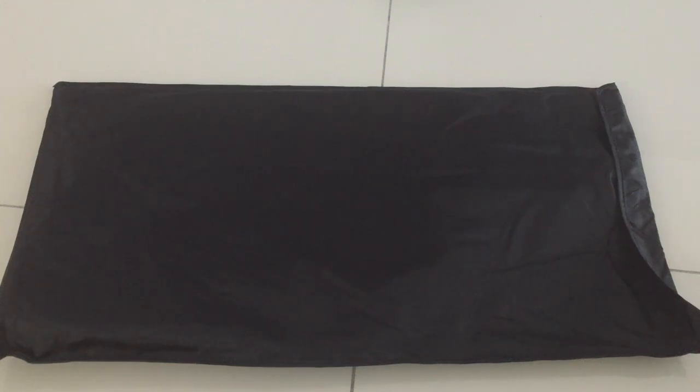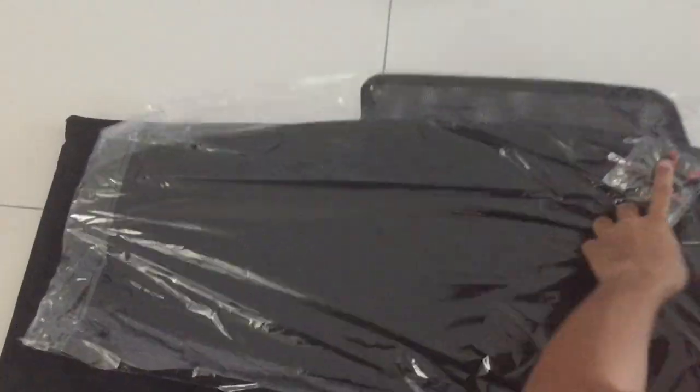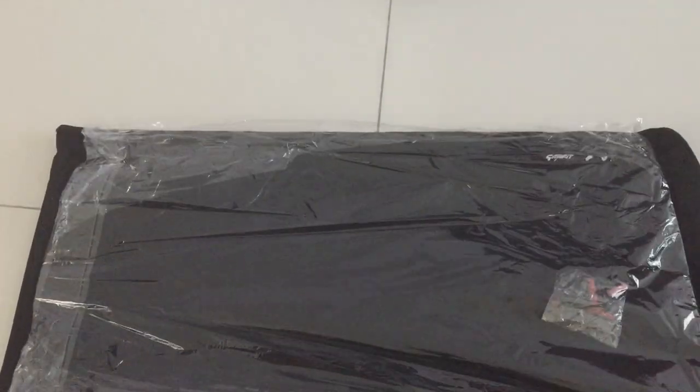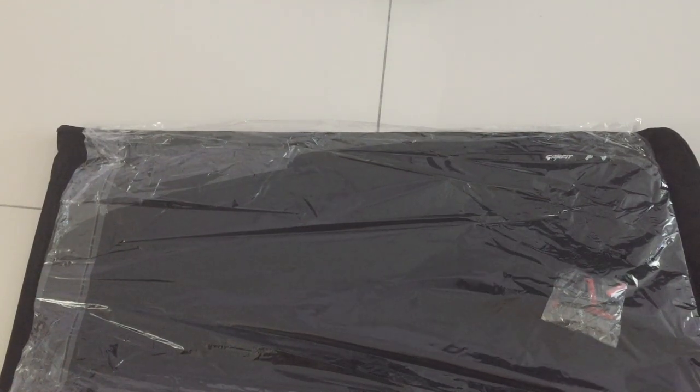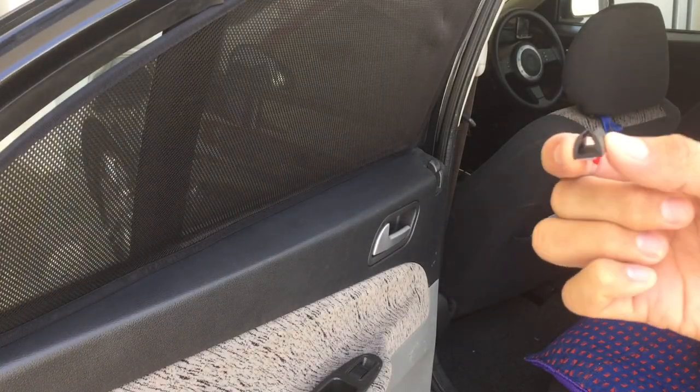Hello everyone, welcome back to my YouTube channel. In this video I'm going to do the unboxing of this sunshade. It came in just now and it's nicely packed. It comes with a protective bag — a nice bag to fit it when I'm going to use it. It also comes with clips, and in the package there are 16 of these clips.